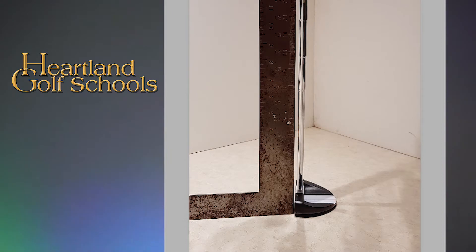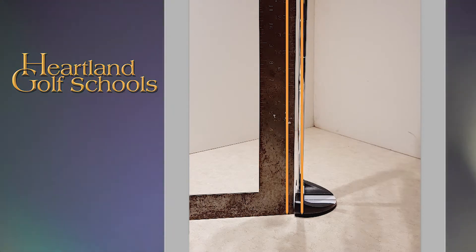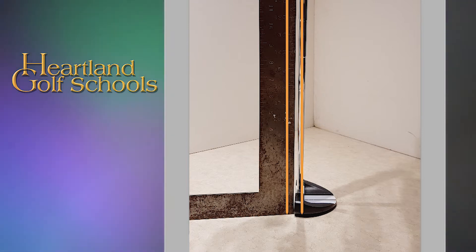To position your putter face so it presents the optimal loft, the shaft should be perpendicular at impact. If the shaft is leaning forward, the stroke is driving the ball down into the green, resulting in inconsistent distance and direction.